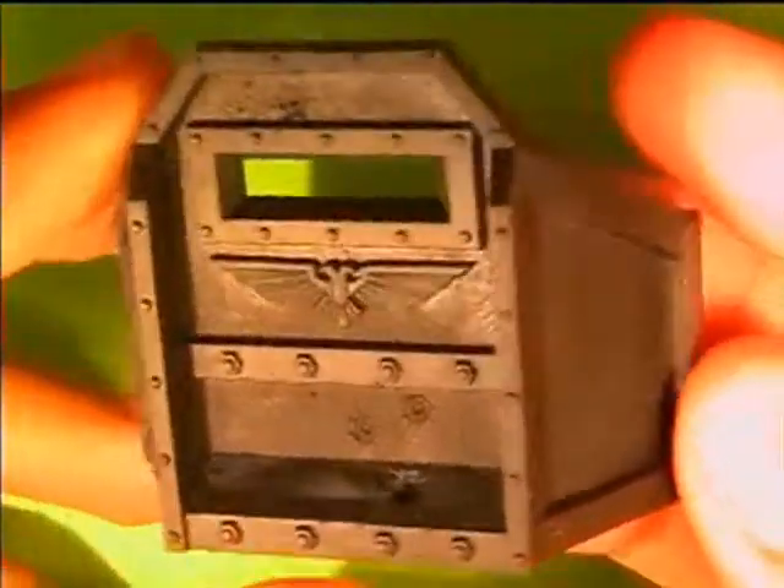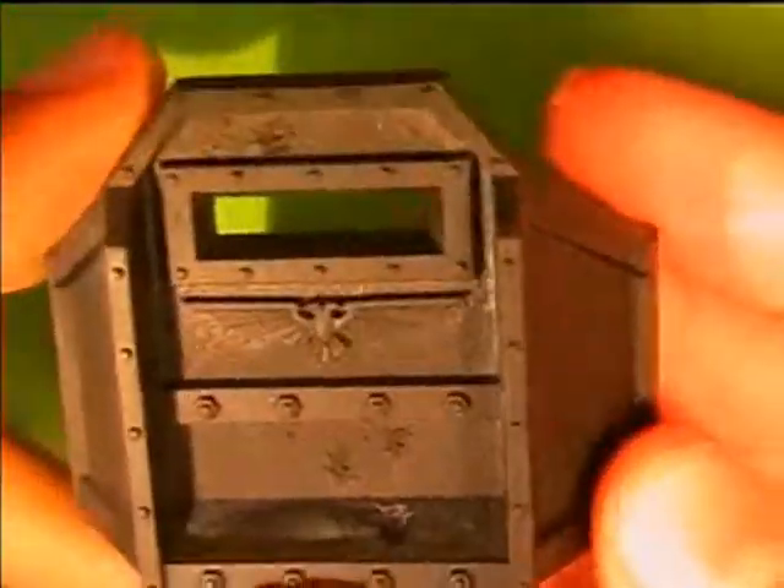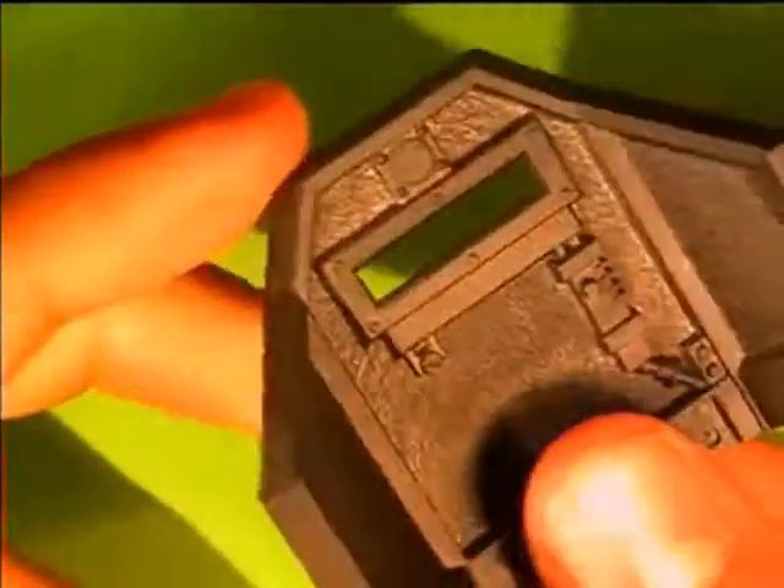You start your Aegis defense line by undercoating it with Chaos Black. I use the Chaos Black spray can and as you can see it has a nice undercoat.